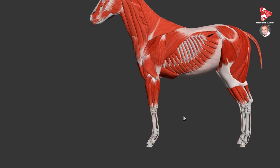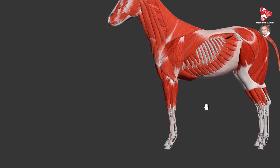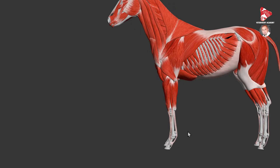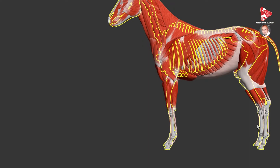We can divide this apparatus into two mechanisms. The first one is called the suspensory apparatus, and the second one is called the check apparatus, both of which are present in all four distal limbs.